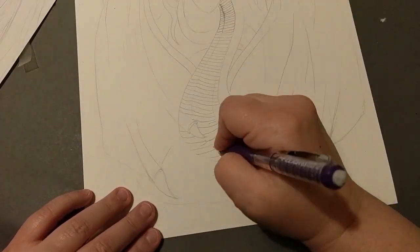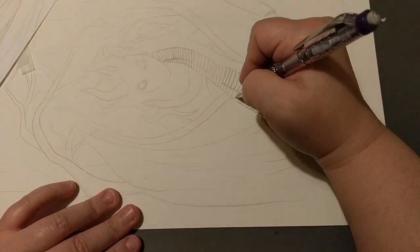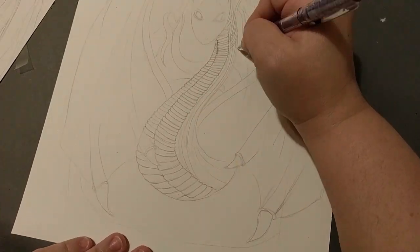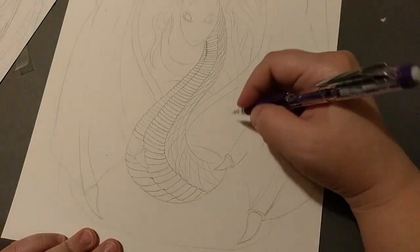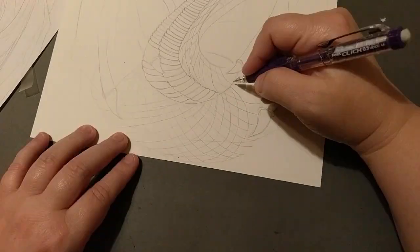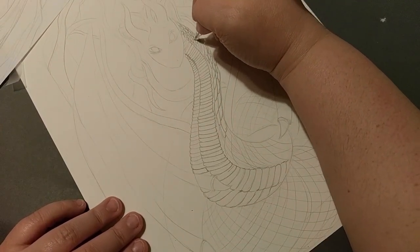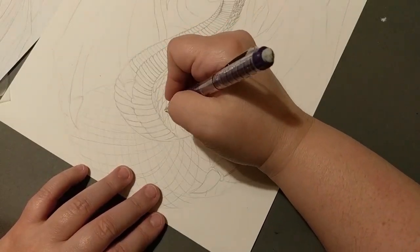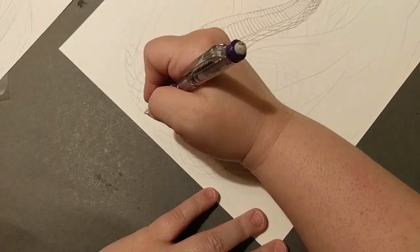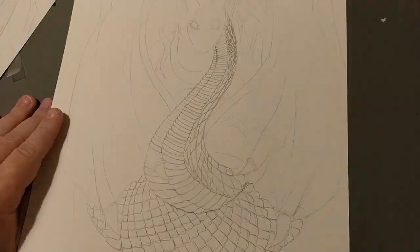I thought the scales were going to be so annoying, but I really liked doing them — they didn't take me long at all. I thought it was going to take forever. Maybe I wasn't super thorough or precise with them, but it's a mythical dragon so it could have weird scales that don't go in the right direction. I was thinking of going with a smooth skin like an eel, but I ended up doing this and it turned out okay.